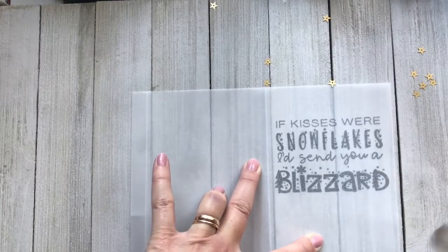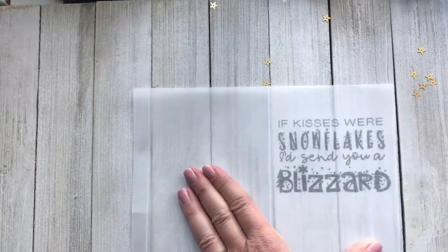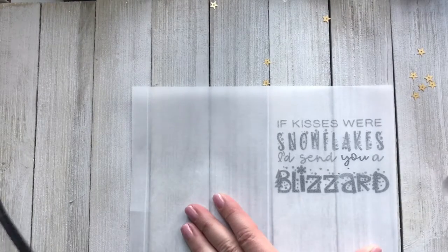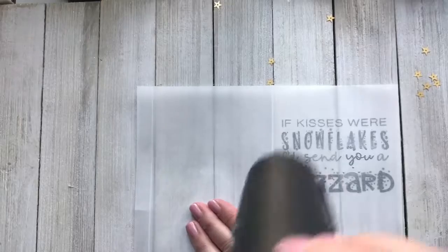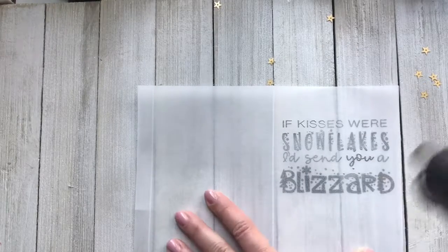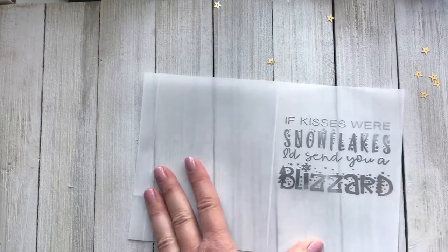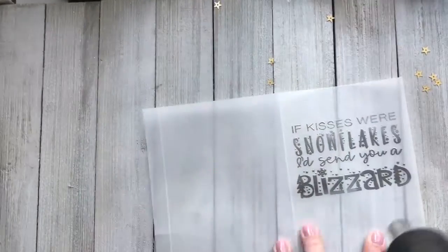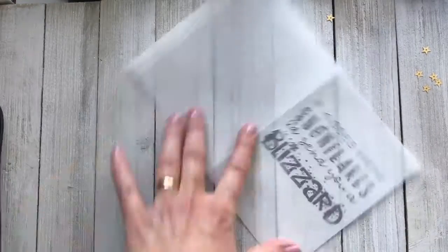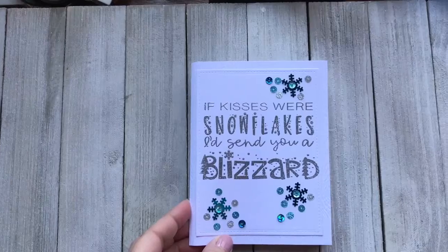Here I've added embossing powder in silver, and I'm showing this at eight times as fast as it normally takes — you have to have some patience for this. You don't want to have the heating element in one spot; you want to keep it moving and just have a lot of patience.